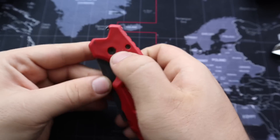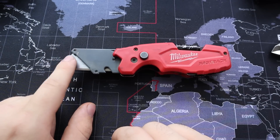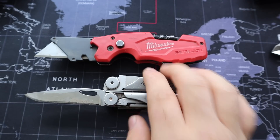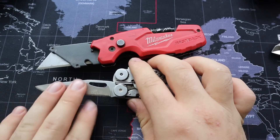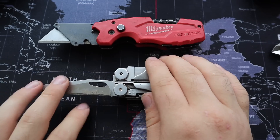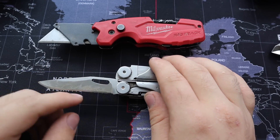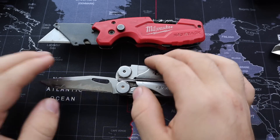There are two reasons why I prefer the Milwaukee much more over something like the Leatherman Wave. The first reason is interchangeable blades. With something like the Leatherman Wave, you have to be careful what you're cutting — you can't hit metal, you have to take care of the blades, and after a while you have to sharpen them, which requires learning and equipment. It's not a simple process.